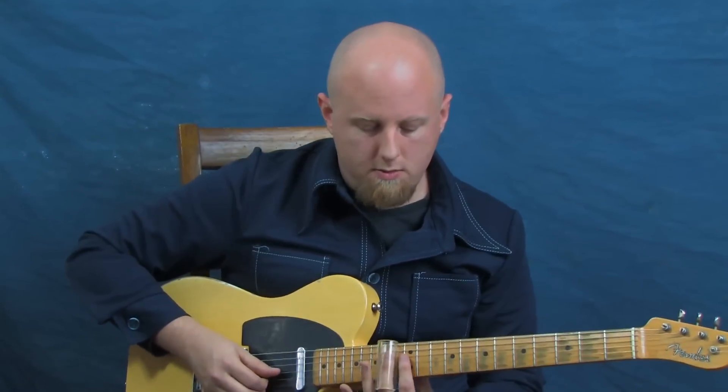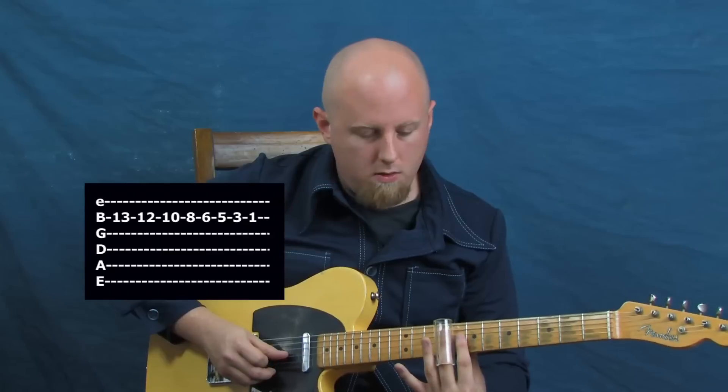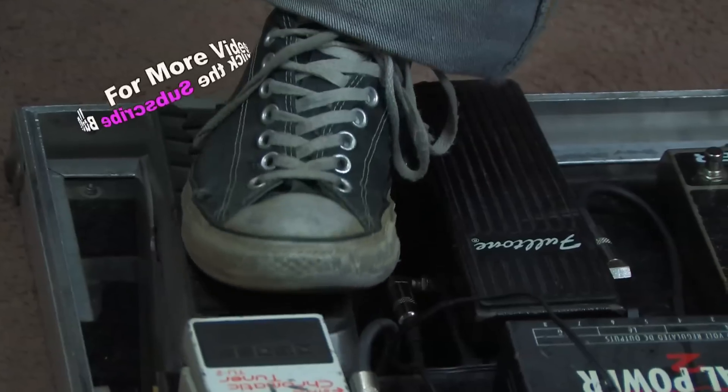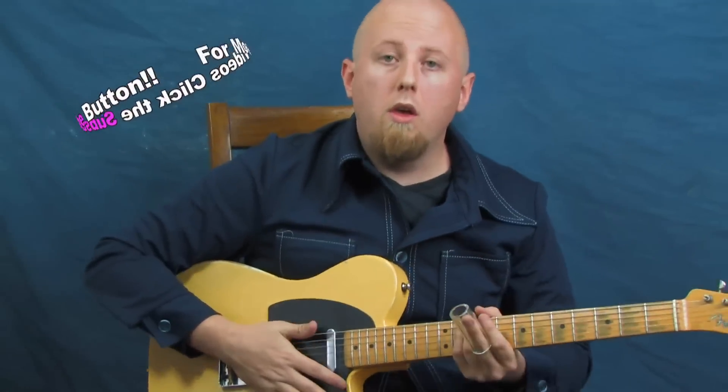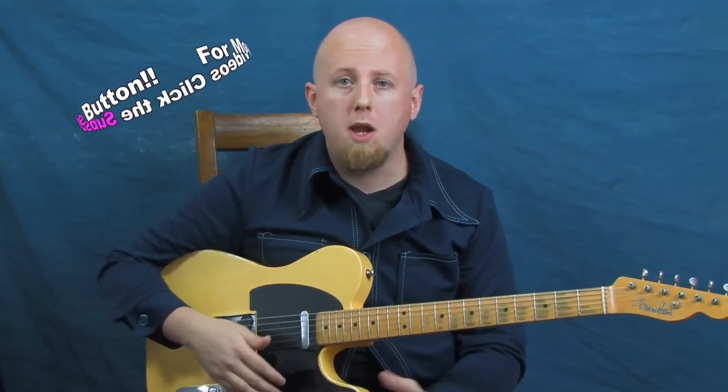Now let's add in our volume pedal and slide together. If you don't want to swell each individual note, you can slide in between two or three of them and just kind of start to mix it up a little bit — playing two or three notes per volume swell instead of just one.